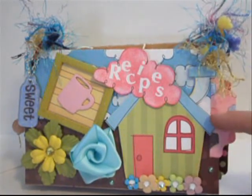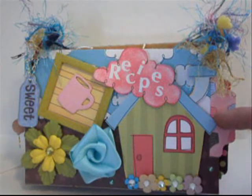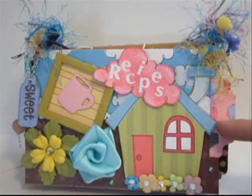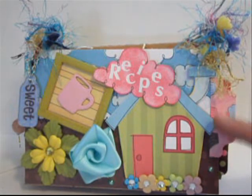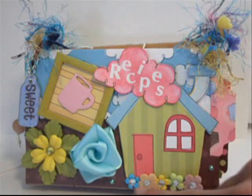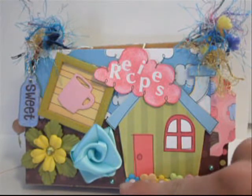I cut out this house from the Flying High Tweet paper — the paper's called Tweet and it's from the Flying High collection. I cut out the house, dimensionalized and popped it up, and added five baby Prima flowers at the bottom and two little gems.